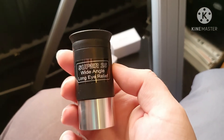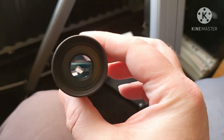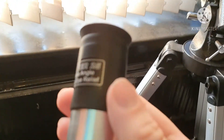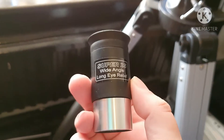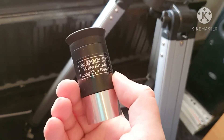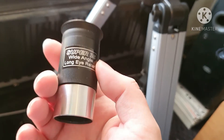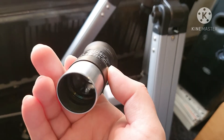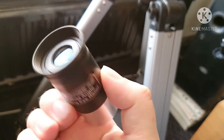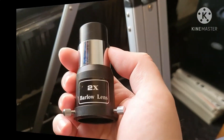Here's the 25mm — this one's actually not too bad, you get pretty decent views through it. I'll show you in other videos what you get through these that come with the scope. I am replacing them eventually, but this is probably the one I'll keep the longest because it gives the clearest image.